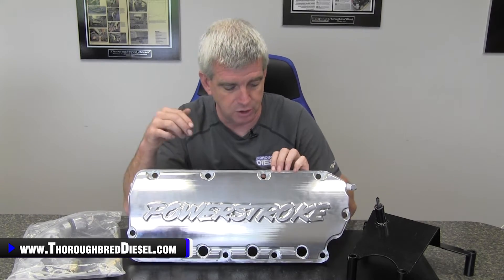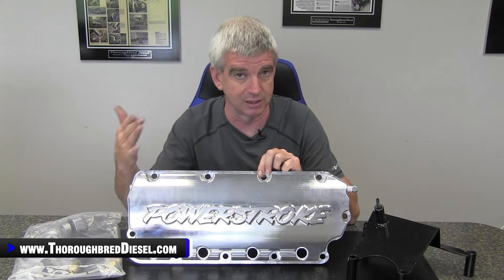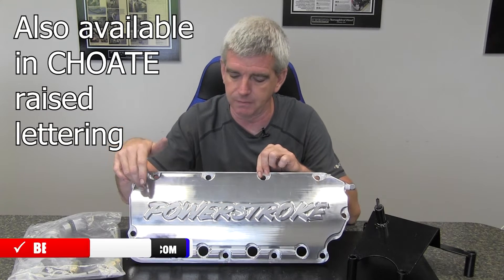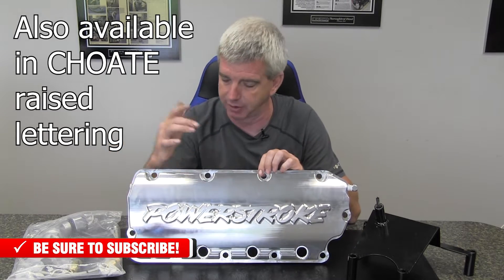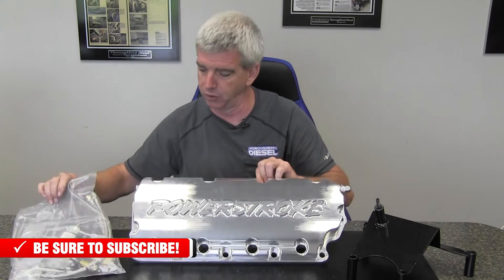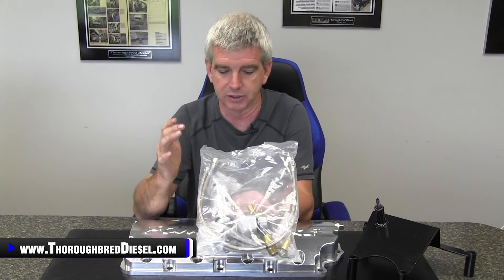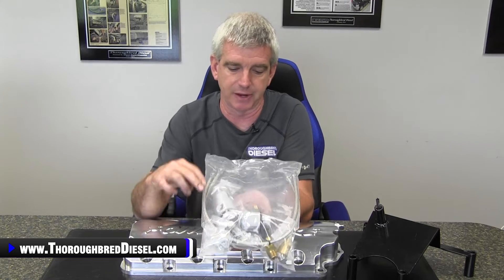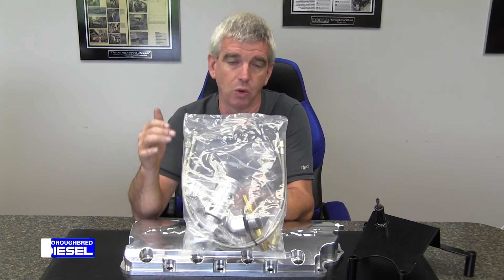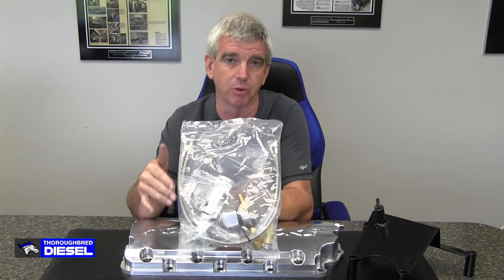The first thing we want to talk about is what you get in the kit. You can order these in two different styles — with Powerstroke engraved on the valve cover like this one here, or with Choate's logo engraved on them. You get both the driver and the passenger side valve cover in the kit. The kit comes with a full lineup of ancillary parts: all of the oil lines, the fill tube, a new oil fill cap with Choate's logo on it, all of the fittings you'll need, and oil orifice fittings. Do not lose the orifice fittings, because they are one of the most important parts of this kit.